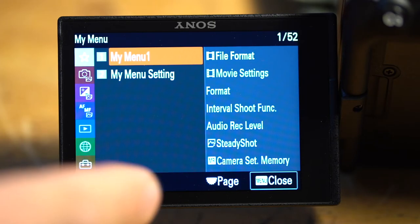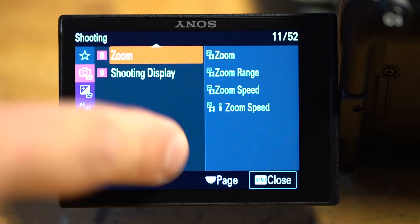Number four, the menu system. Totally reorganized. It's now touch compatible, touch scroll — very efficient to find what you're looking for. If you want more details, I did a deep dive into what I think is important in setting up your a7S III, so check that video here.